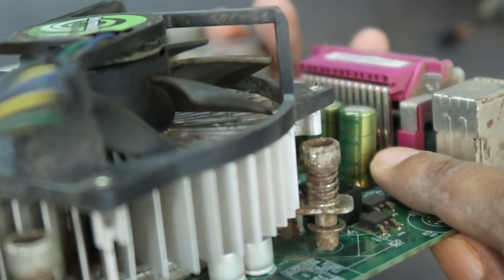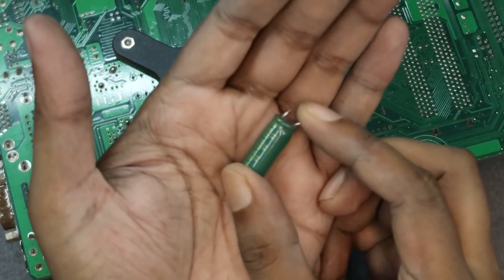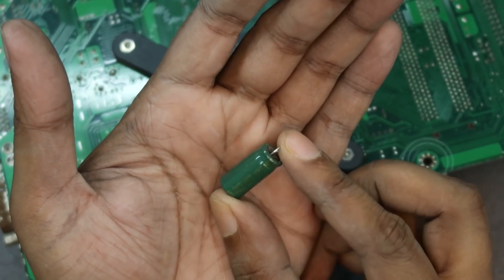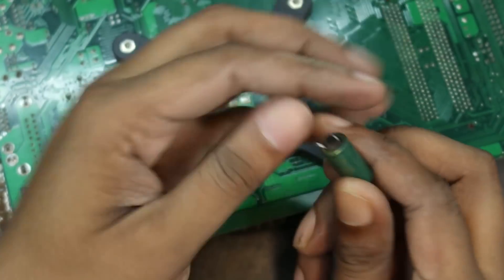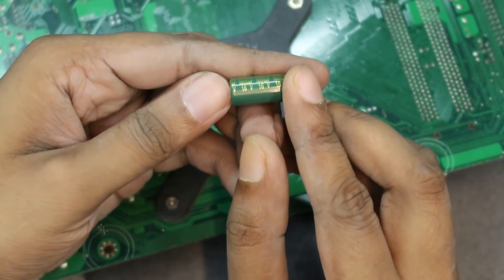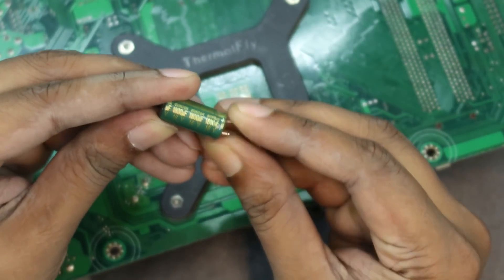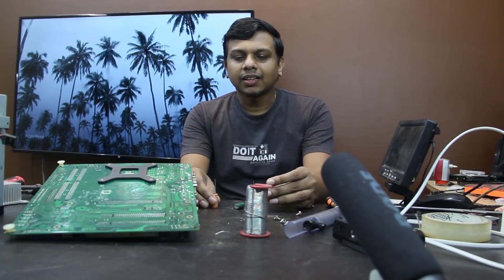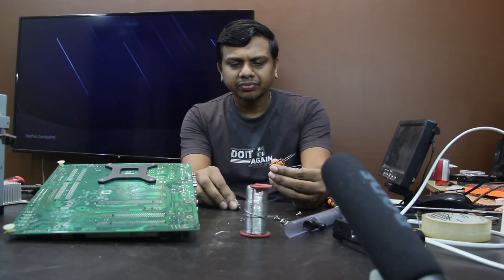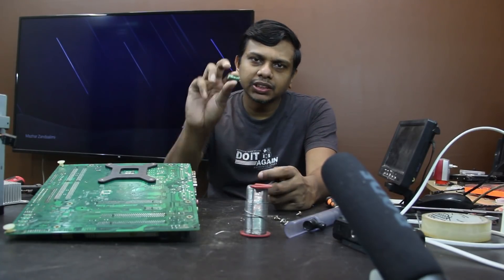8100uF, 16 volt. This is the capacitor — 1800uF. It's about 16V, 1816V. Hey guys, welcome back. Let's get started with our capacitors. It's about 1800uF and 16V.